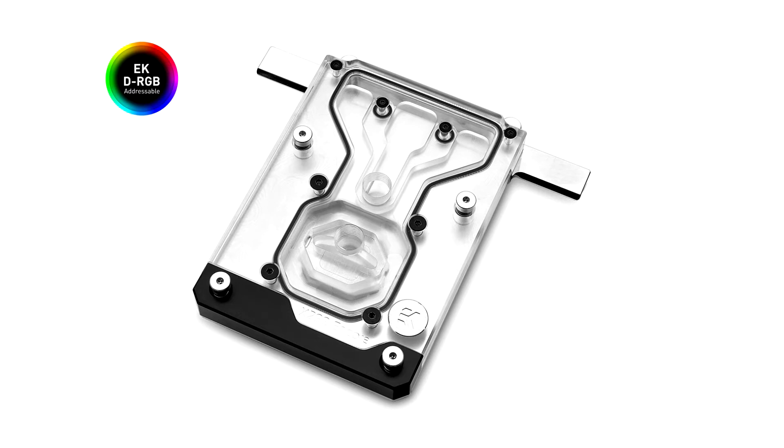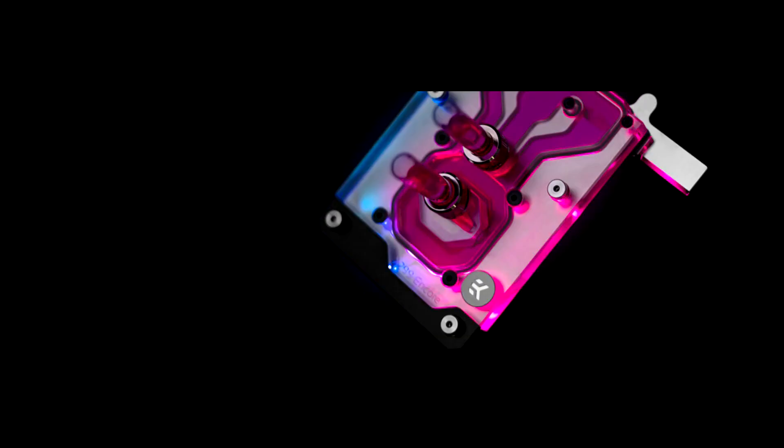This monoblock is engineered specifically for the ASUS ROG Rampage PHY Extreme Encore motherboard. It is a complete all-in-one CPU and motherboard liquid cooling solution for Intel socket 2066 Core X series processors, and the monoblock covers the entire VRM section of the ASUS ROG Rampage PHY Extreme Encore motherboard.